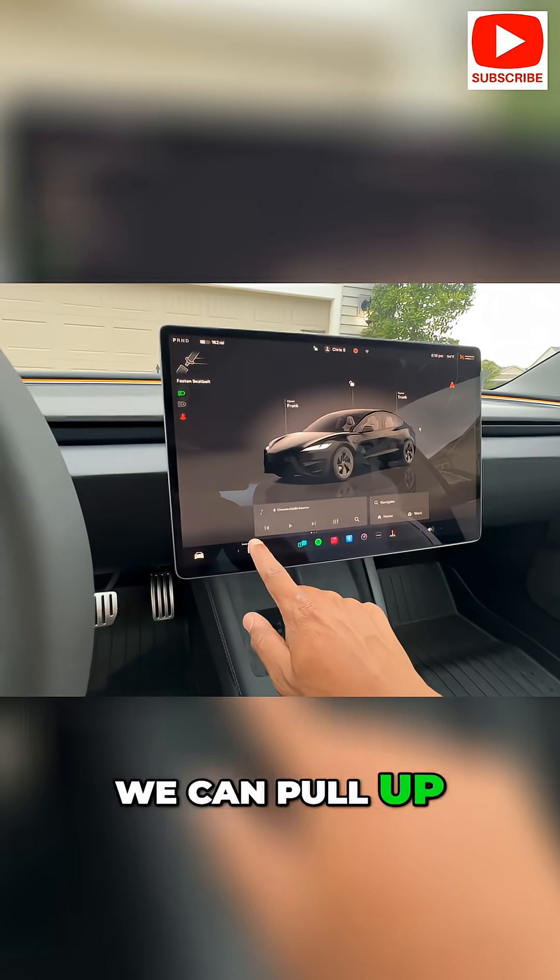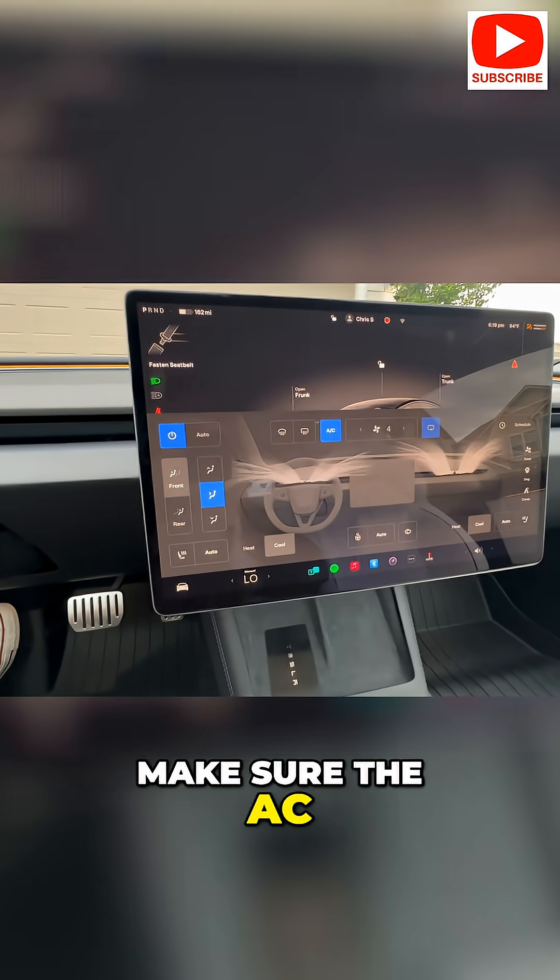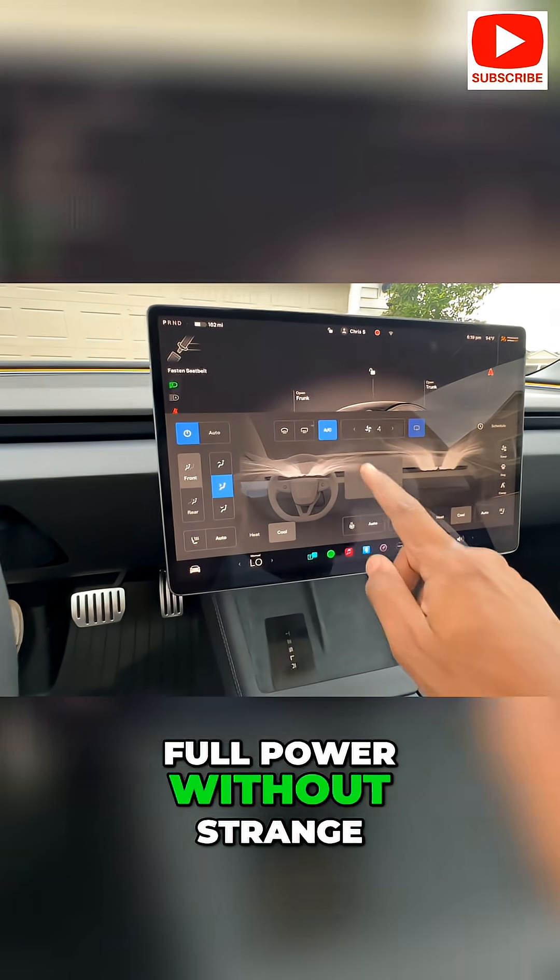From the touchscreen, we can pull up the climate settings to make sure the AC and heat work at full power without strange noises.